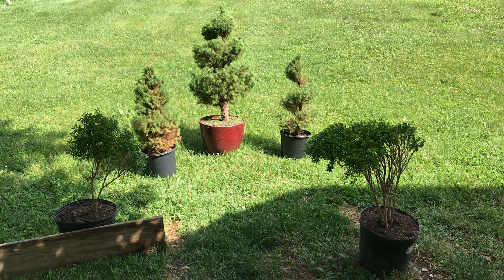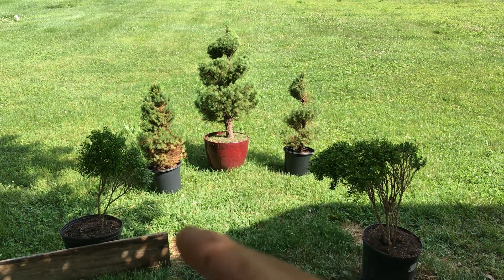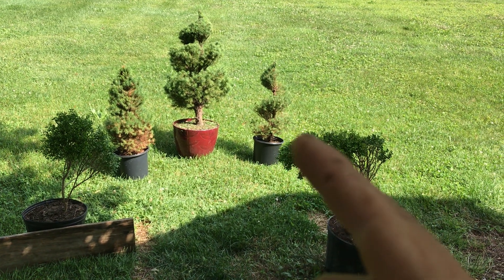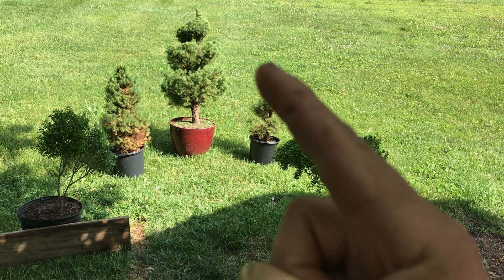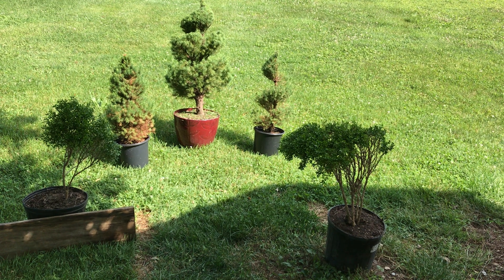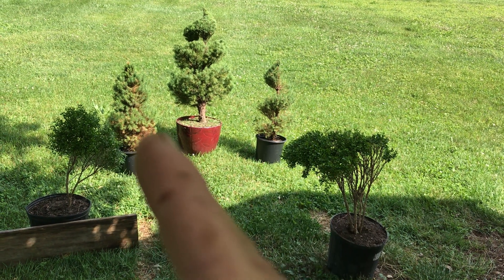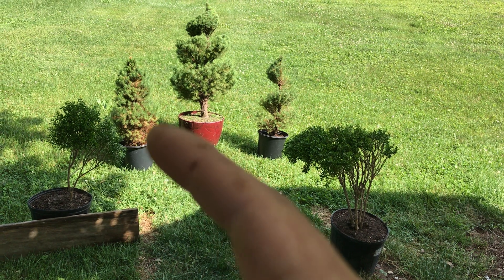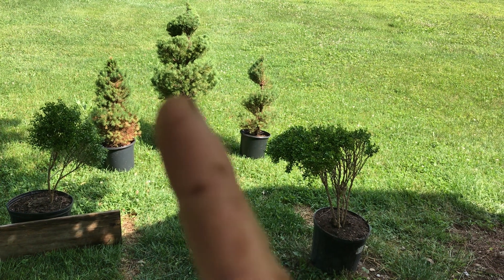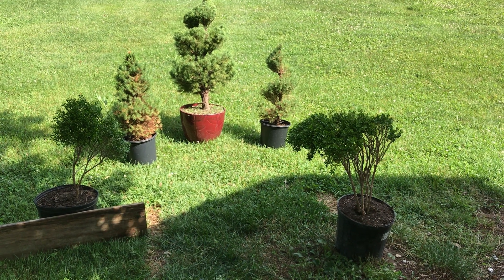Quick boxwood and topiary talk. The topiary in the middle is now one year old — the topiary, not the tree. You can kind of see the shape on this one, it's a bit sunny but the shape is right there. The spruce can be a little hard to see; that one's drying out, so next year it will be more compact like this one because this one was not as compact before — it puts on new growth.